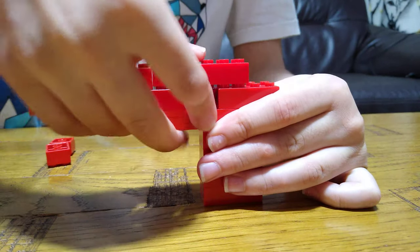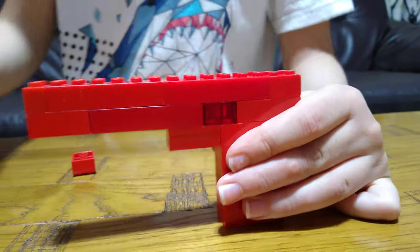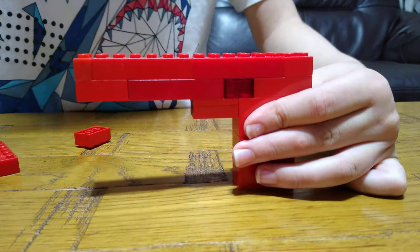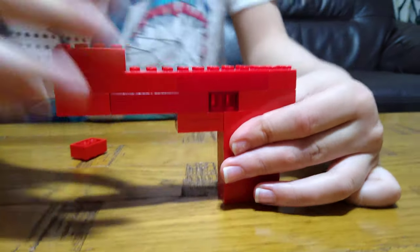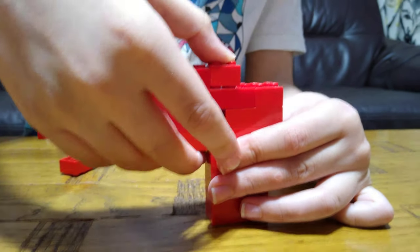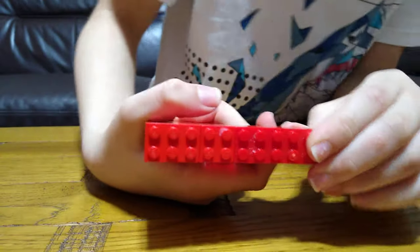Next, another two-by-six, and then again a two-by-four — sorry, a two-by-two — and a two-by-six. Last but not least, a two-by-two and a two-by-three. So here is the gun itself.